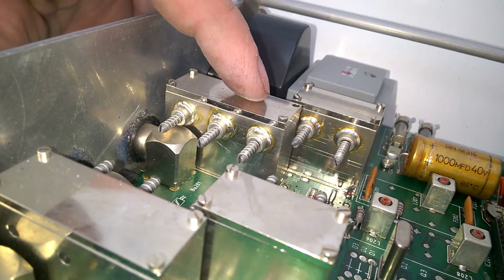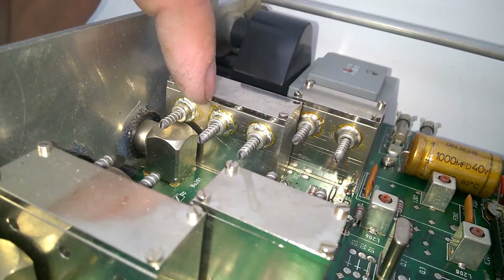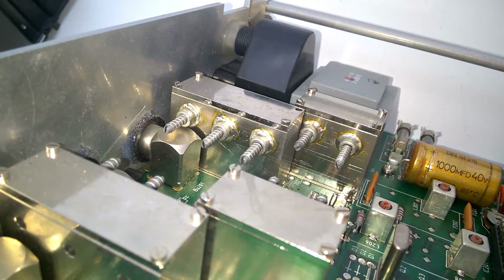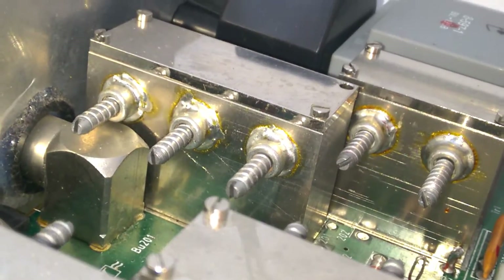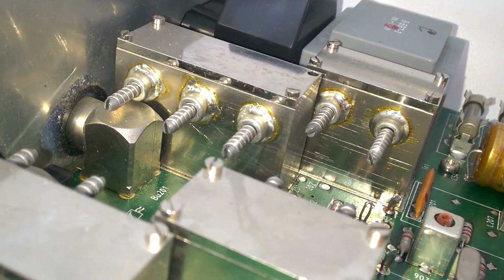Have a look at the shielding cans — they are wonderful. Presumably this is brass, coated with... not sure, probably silver or nickel. I don't know exactly.